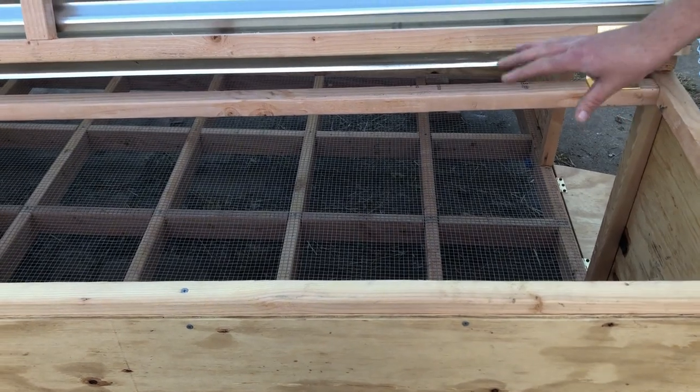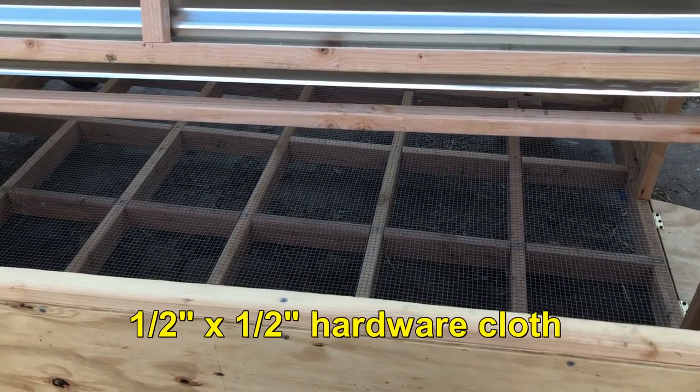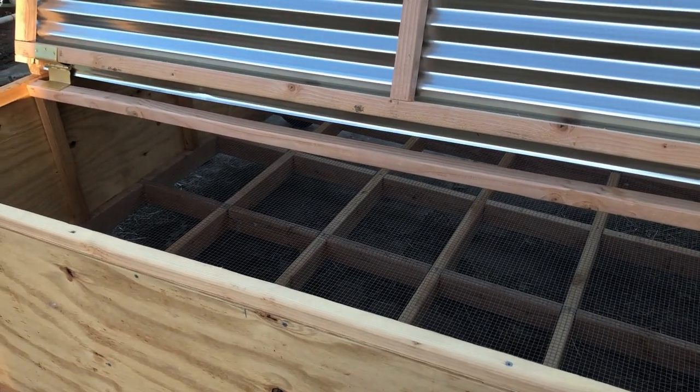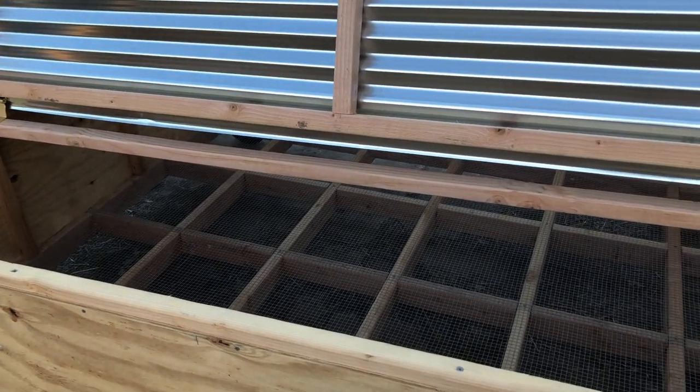First, it has a wire bottom. Ducks are so messy, so our hope is that when their very liquid poo comes out it'll just run through and they'll be much drier up top.